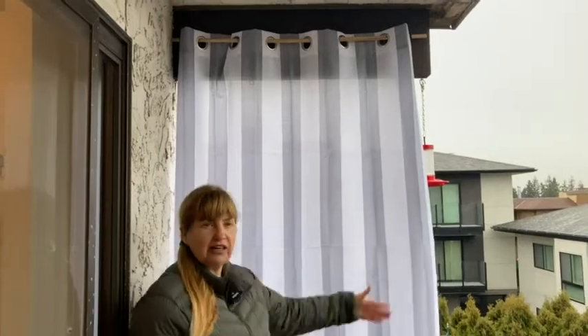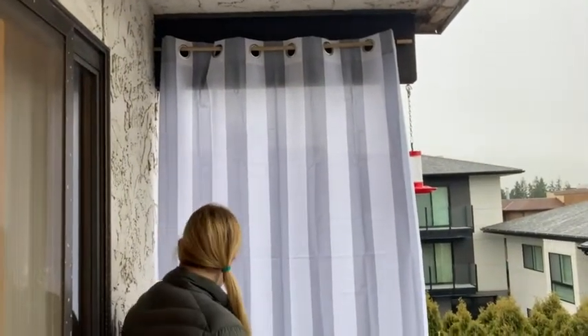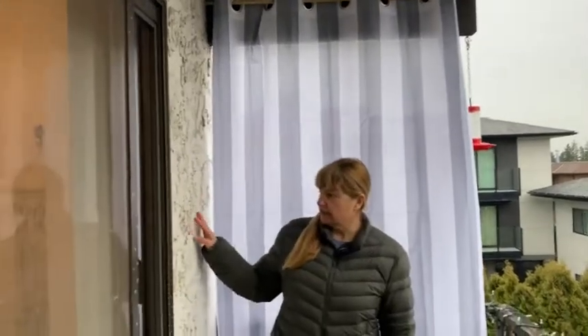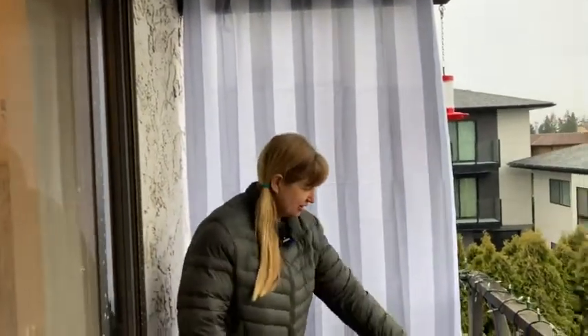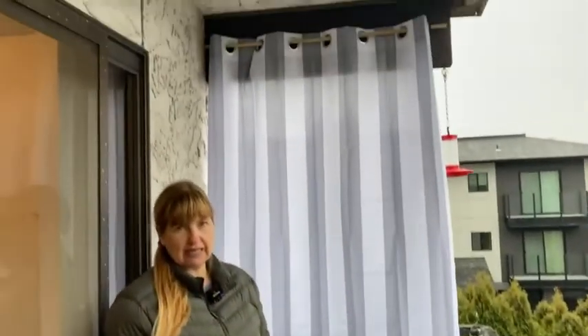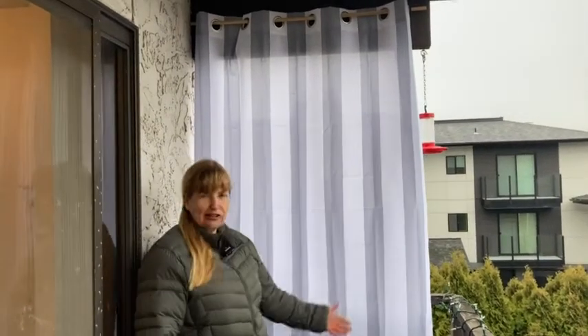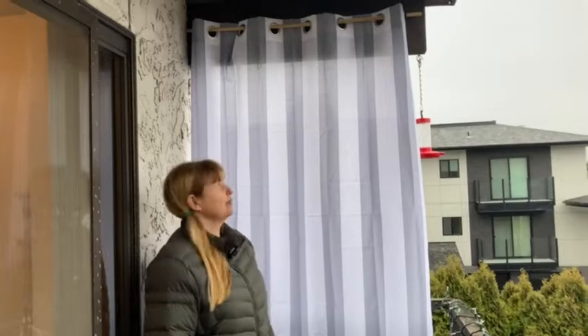As you can see, this is the gray and white one. I think it blends very nicely — my building is kind of a dirty cream color and the balcony is gray, so I went with the gray and white and I think it blends really nicely. It also gives you a really nice summery feel, right? It feels like you're out here in a cabana with a little curtain, so it's exactly what I wanted.